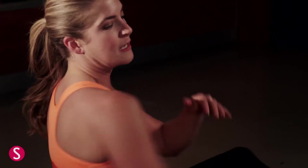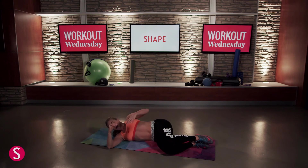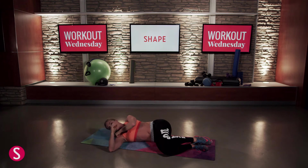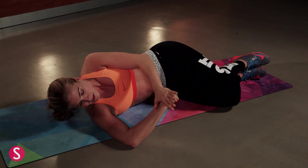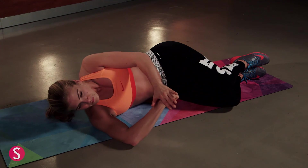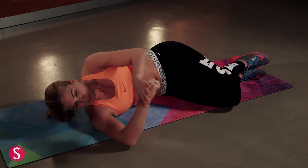Our final drill is going to be our posterior capsule stretch. That's going to be right in the back of your shoulder — the posterior delt right here. Start by laying down, bring your knees up in line with your hips so you have a good support system. Bring your elbow in line with your shoulder and make a fist. Take your hand over the top and then gently — being the key word — rotate that arm down. There's going to be a point where you feel resistance, then back off a little bit. Repeat on the other side.